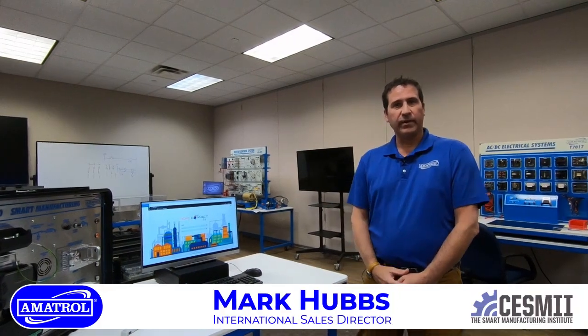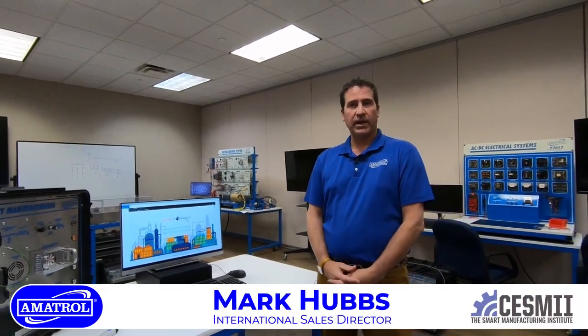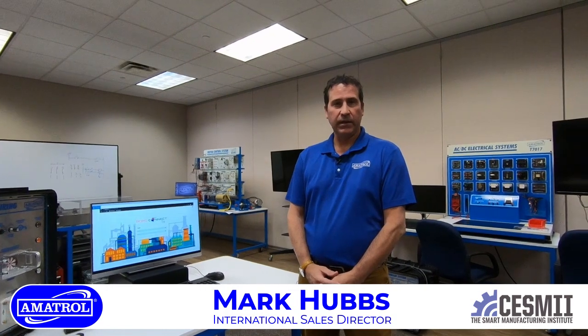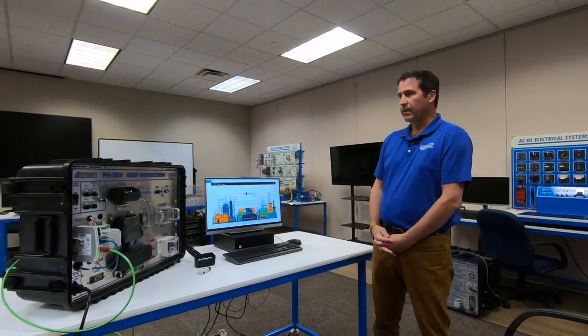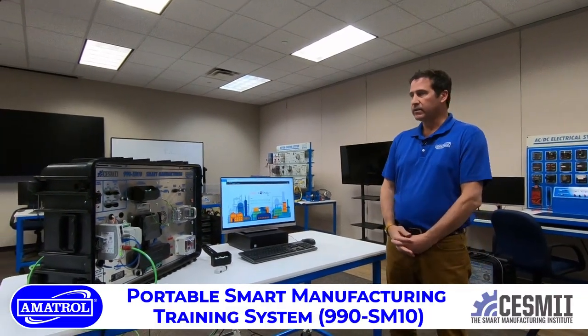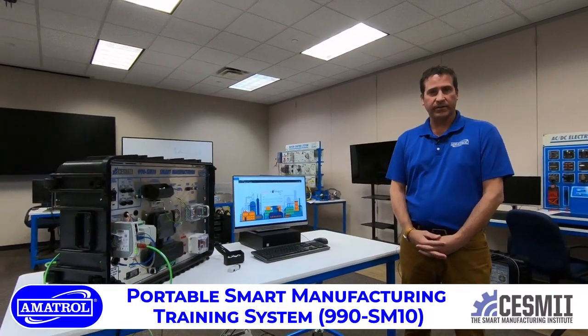Hello, my name is Mark Hubs with Amitrol. We're located here in Jeffersonville, Indiana in the US, and I'd like to talk to you today a little bit about one of our newer products, the 990SM10 Smart Manufacturing Learning System.